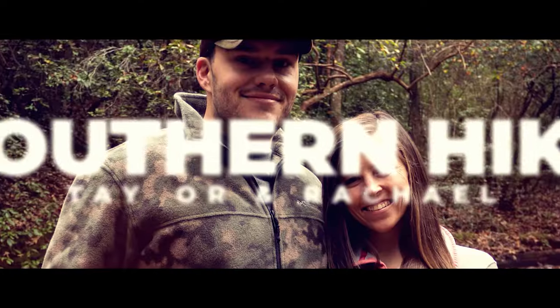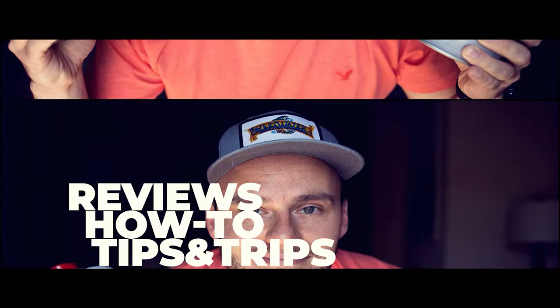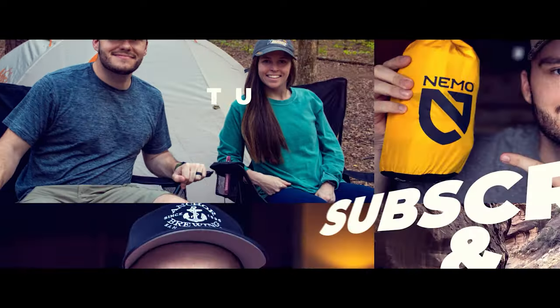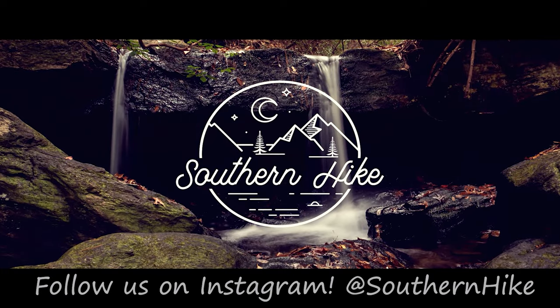Welcome to Southern Hike, I'm Taylor. Today we're talking about why it's important to have a footprint with your tent. A common question I see online is: do I need a footprint for my tent, and what's the purpose of it? It's honestly more weight in your pack — why do you even need to bring it? I want to break this down into three different points.